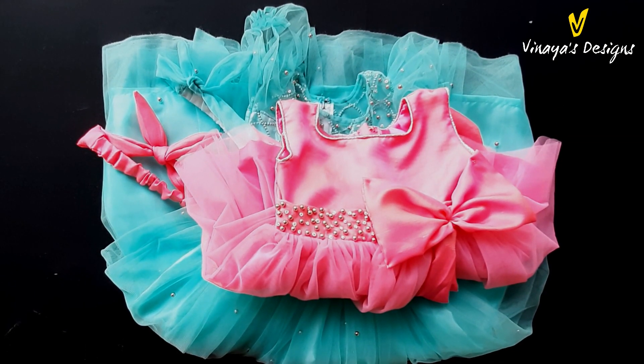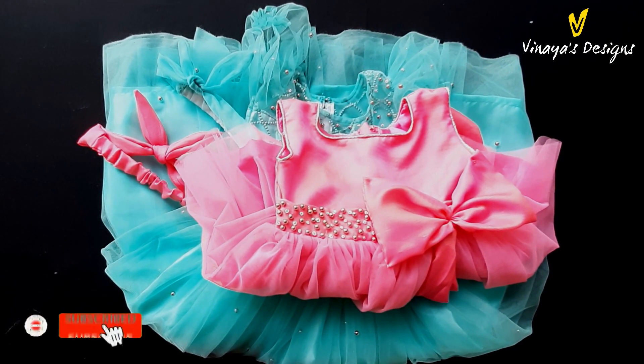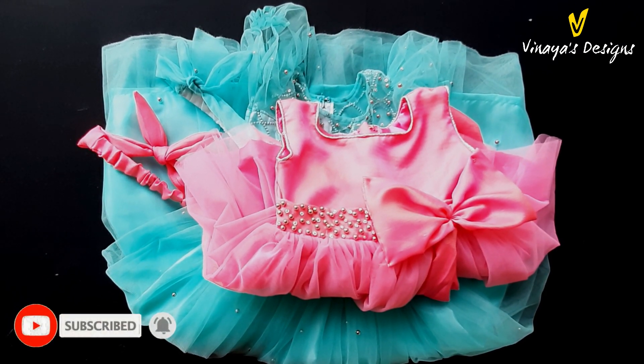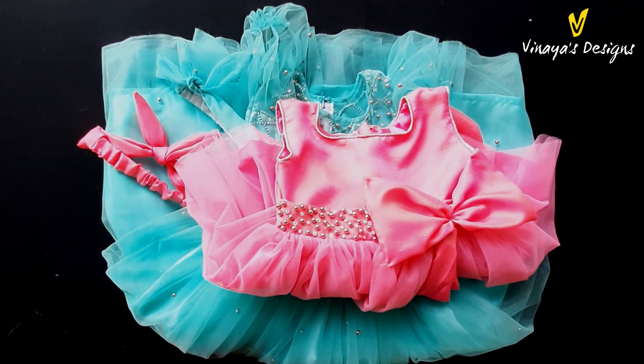Hi friends, welcome back to Vinyas Designs. In this video, I am going to show you two baby frocks.